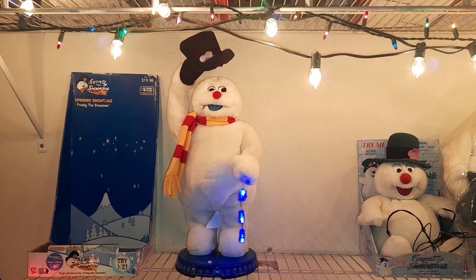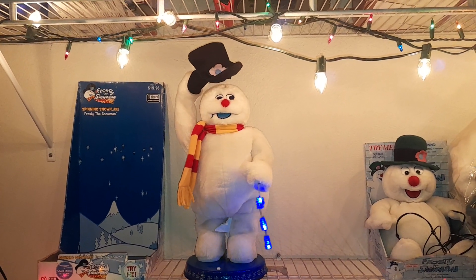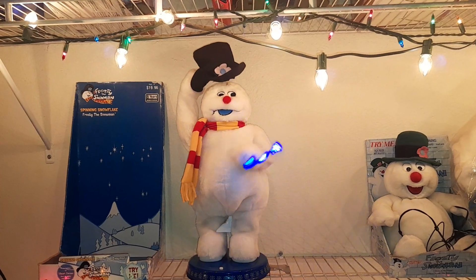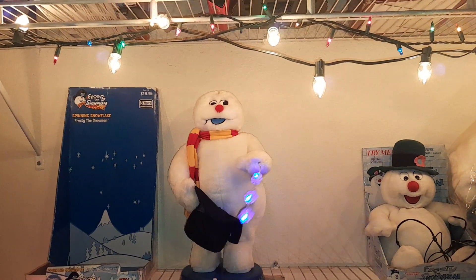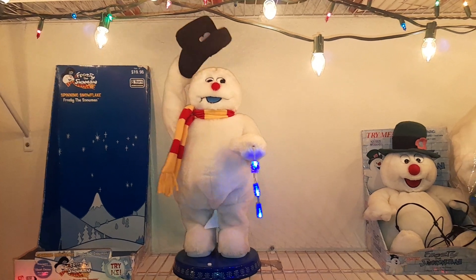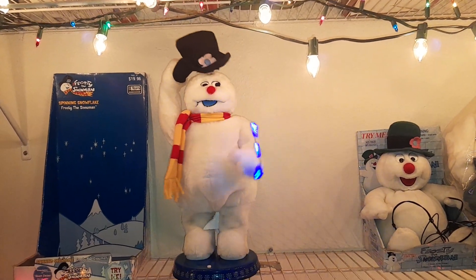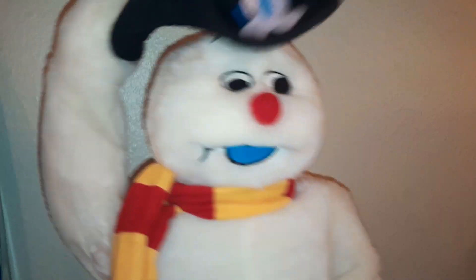Frosty the Snowman was a jolly happy soul, a corncob pipe and a button nose and two eyes made out of coal. Frosty the Snowman is a fairy tale, they say he was made of snow but the children know how he came to life one day. So let's step in some magic in that old silk hat they found, but when they placed it on his head he began to dance around. Oh, Frosty the Snowman was alive as he could be, when the children say he could laugh and play just the same as you and me.